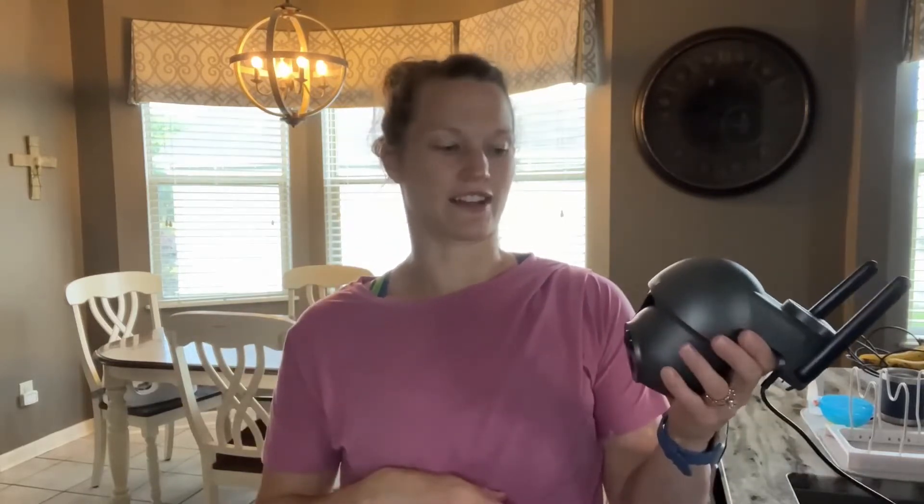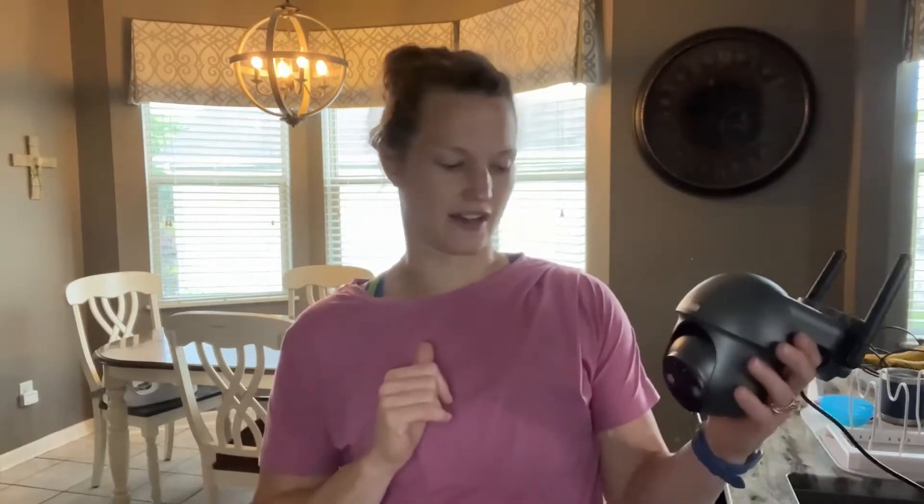It does have night vision as well — I'll show you the night vision later. It really enables you to see what's going on in your yard. It also has two-way talk, so if you see somebody coming up to your door, you can talk through this and hear what they're saying — really nice and clear.